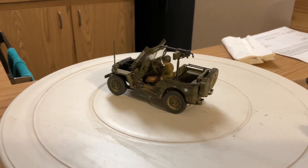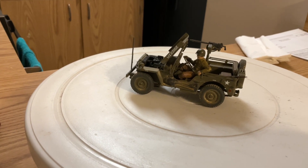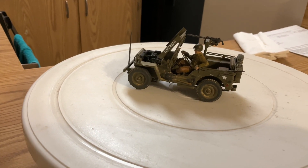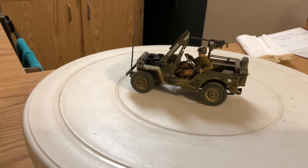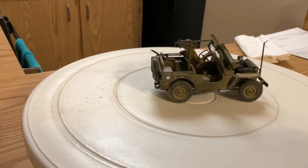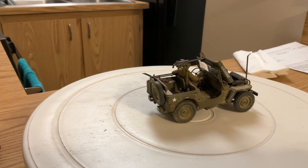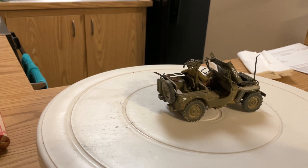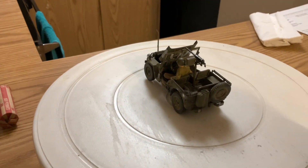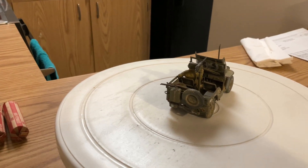One thing I recommend: when you're putting the driver figure in, leave the steering wheel off and make it the last thing you install, because it was a little rough to hold the steering wheel up and try to put the driver in at the same time. It's finished overall in olive drab. I used MIG desert tan pigment for dusting. The Thompson sitting inside is the only extra part I added — everything else comes with the kit.